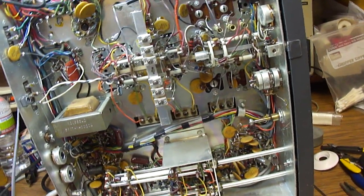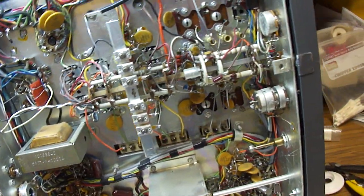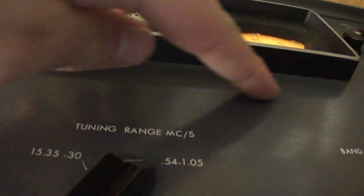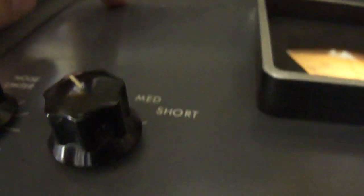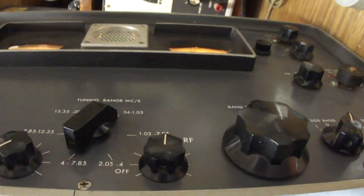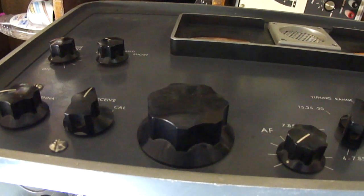Here is a Hammerland HQ-180A communications receiver from 1966. For some weird reason this doesn't have any maker's identification on it, nowhere at all. Normally right here it says Hammerland HQ-180A and up here is a place for a clock. I don't know if this could be military surplus or something where the maker's name was not put on it.